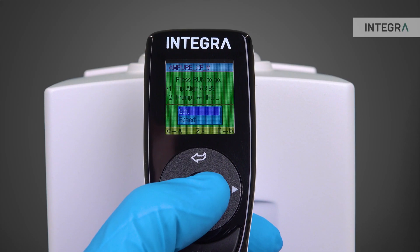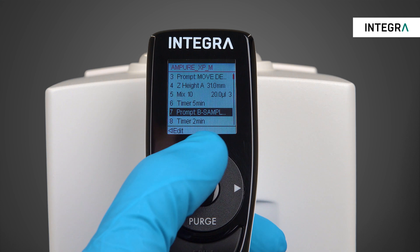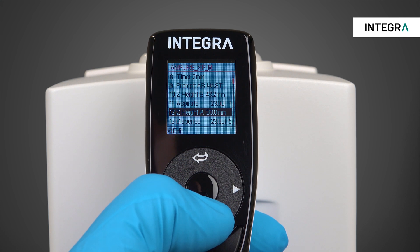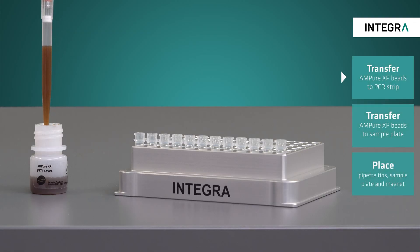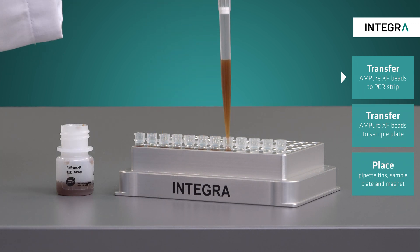The steps needed to run this procedure are saved as one single custom program called MPUXP M on the VIAFLOW 96. It contains all the necessary volumes, prompts and heights. To start, the magnetic beads need to be transferred into 12 PCR tubes using a single channel 1250µL VIAFLOW electronic pipette and a repeat dispense program, adding 154µL per tube.